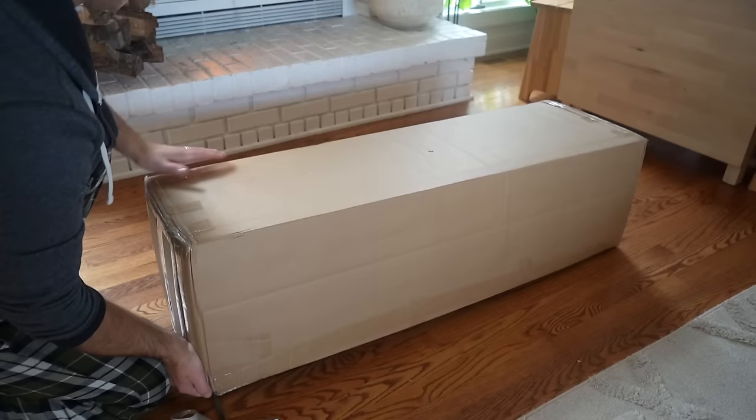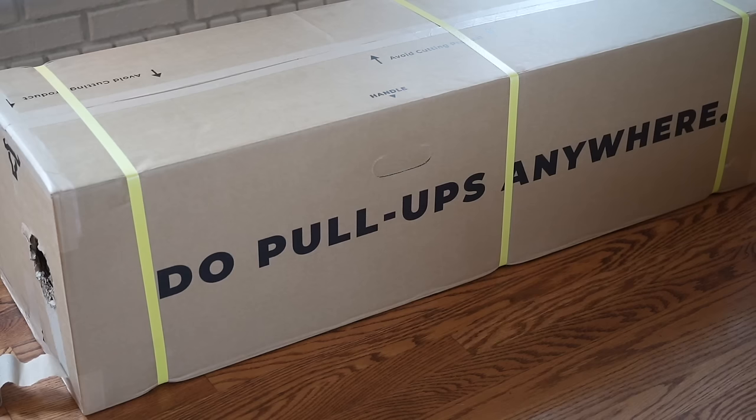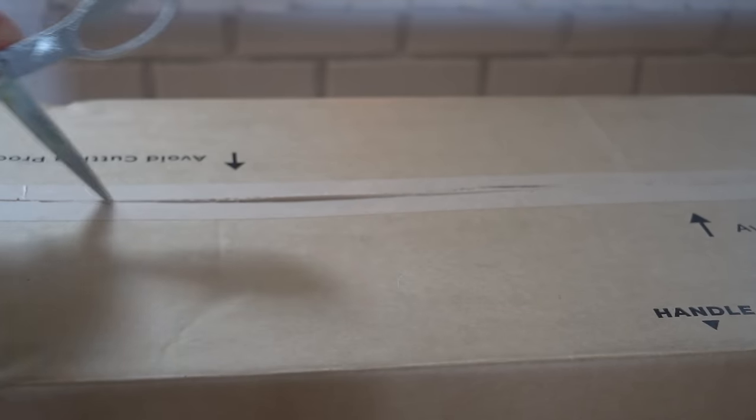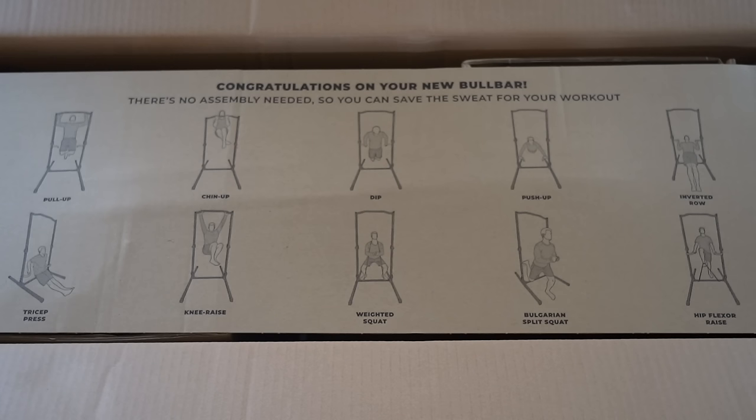It was Black Friday. I had a fire going in the fireplace, and I started to unbox this huge rectangular box that said 'Do pull-ups anywhere' on it. When I saw that on the box, I was really intrigued and thought that's a pretty big statement to live up to. But spoiler — it does live up to it, and I'll explain why later. Once you open the box, the first thing I found was a brown sheet of paper covering the whole top, and that sheet had 10 different exercises on it. What I realized at that point was that this is more than a pull-up bar — this is an all-in-one calisthenics home gym. You can do a lot with this; it's not just pull-ups.